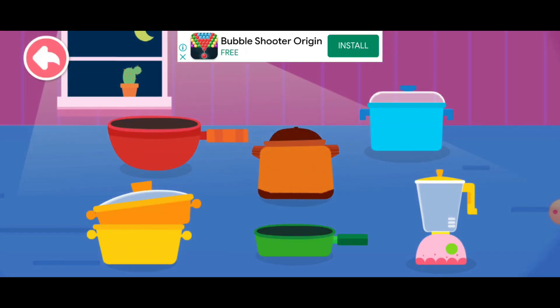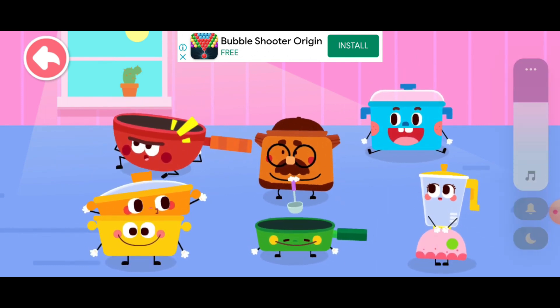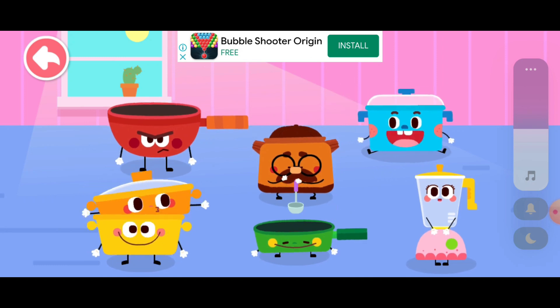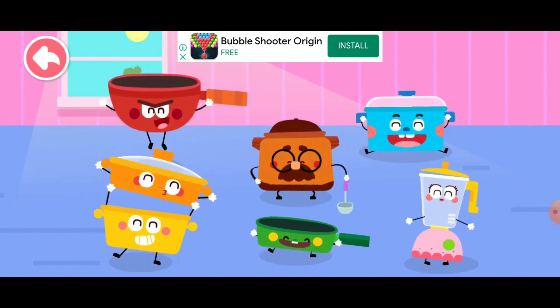Kitchen party! Our master is not at home. We haven't worked for a long time. Let's get to work. What should I cook then? Let's have a cooking skill competition. Let's see who is best at cooking!